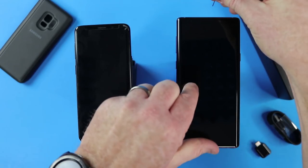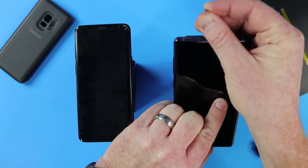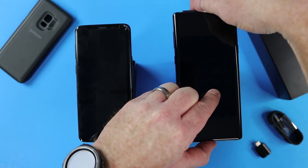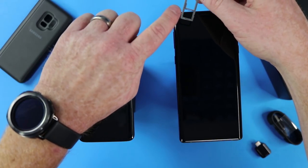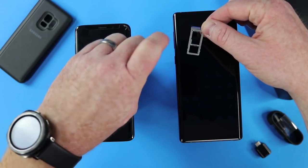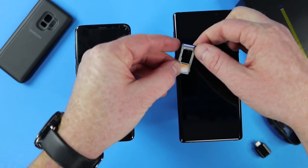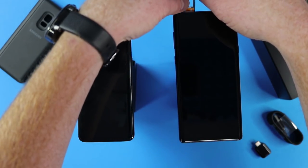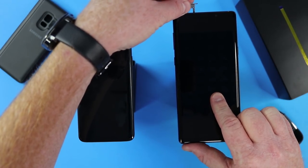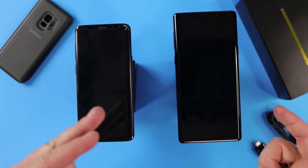Then I just need to pull out the same tray on the Note 9, or whichever Samsung device you're going to. Sometimes it's behind the battery, so I'm just going to pull this out. There you can see the SD card slot right there, and here is the SIM card slot. That's what's going to transfer my phone number. So for whatever reason, if the phone doesn't connect to the network, you want to make sure you test that before you transfer everything from the old phone to the new phone.